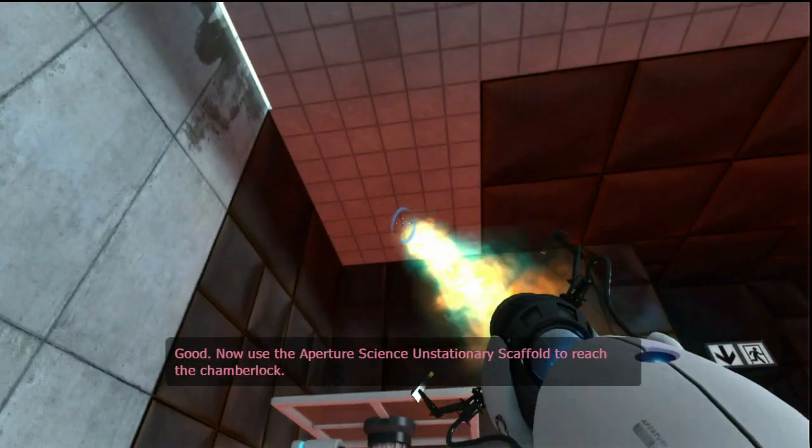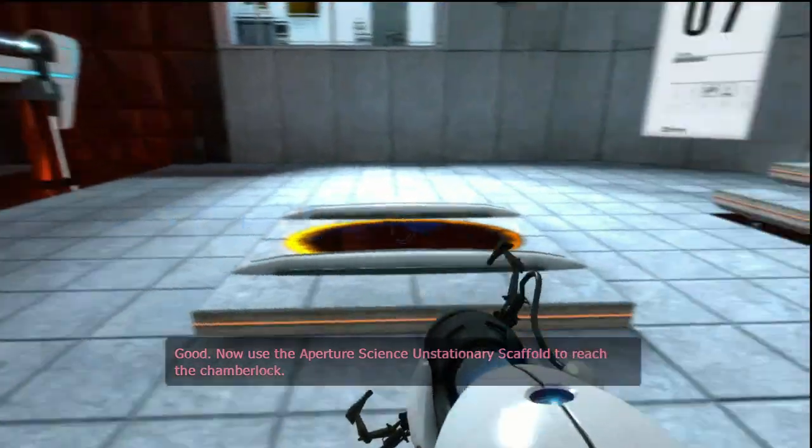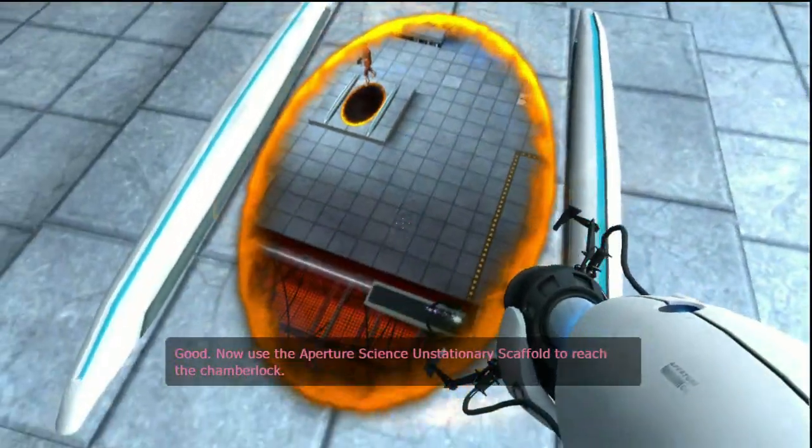Good. Now use the Aperture Science stationary scaffold to reach the chamber lock. Up here.